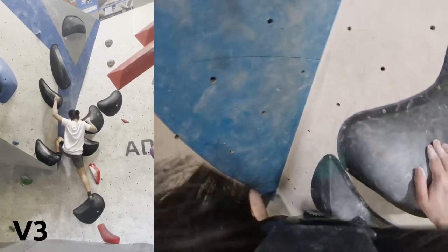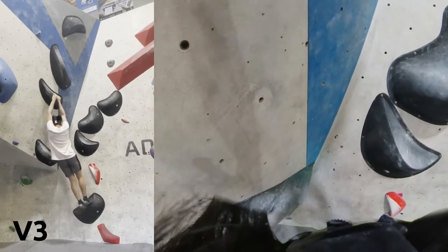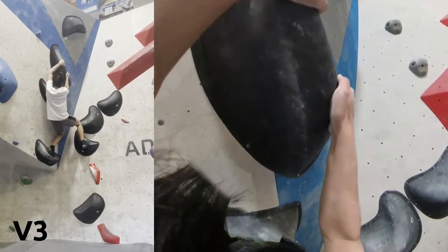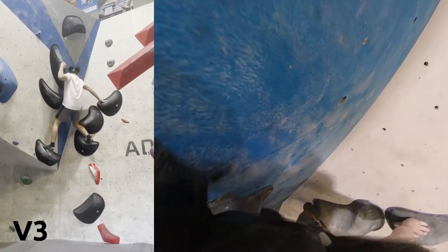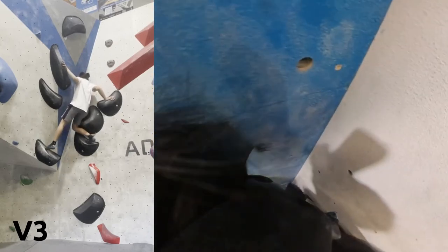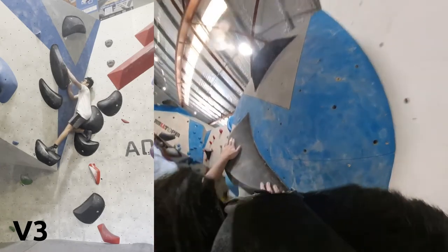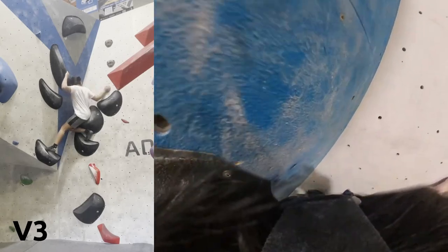I'll try shimmying up the wall again. I go back to reaching and pulling myself up and I'm actually getting to that second hold. Now it's getting pretty sketchy — just pushing myself against the wall. I can't even see anything; I'm just trusting where I think the holds are and what I can feel. I managed to get to the same hold as my flash attempt, so we haven't really gotten any further anyway.